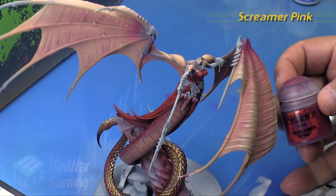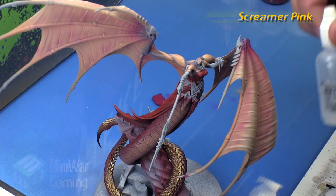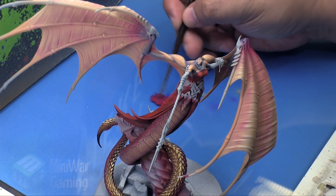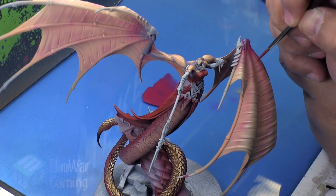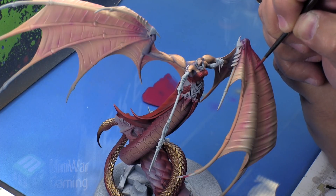Finally, we're going to grab some Screamer Pink, thin it down ever so slightly with Lahmian Medium, and grab a nice little detail brush that comes to a nice point. I'm just going to begin laying in some veins in the sections between the fingers of the wings themselves.